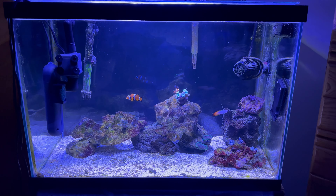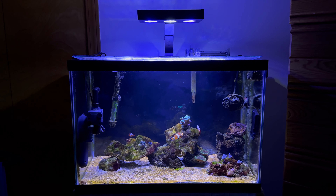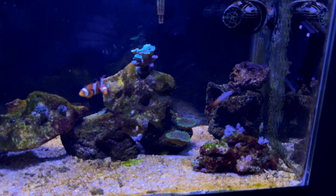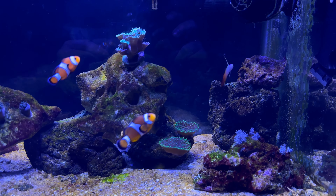As you guys can see from this video, I do have a new light on the tank and I was actually planning for this video to be a review on this light. But literally the same time that I installed this new light, I got dinos — which is a photosynthetic bacteria. The fact that this stronger, better light came at this time actually amplified the growth of the dinos, which is funny. So a review on this light will be coming next video.